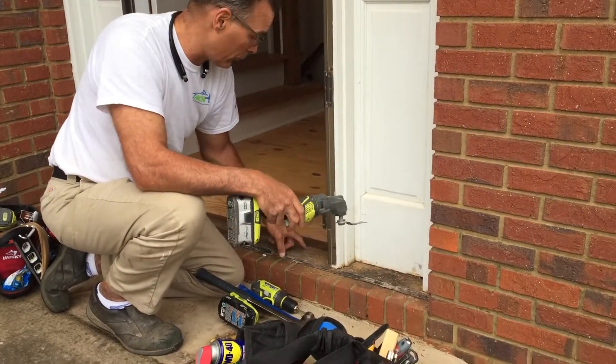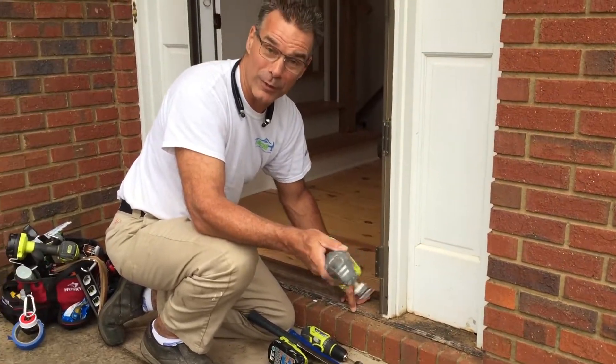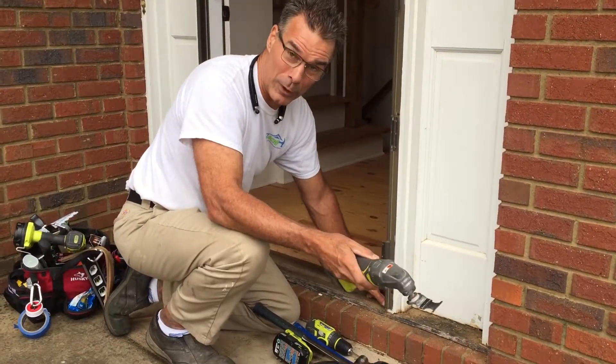We're trying to remove this door. As you can see, there's a lot of wood rot here. We talk a lot about wood rot, but that's because we experience it a lot here in Atlanta.